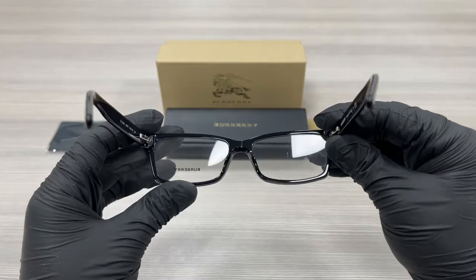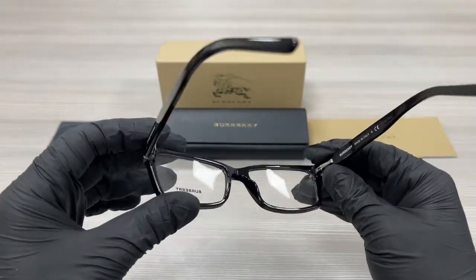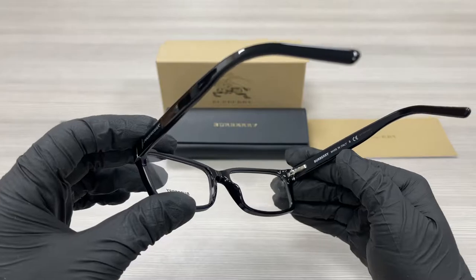This is the inside of the frame. This frame is made in Italy, and this is the serial number.